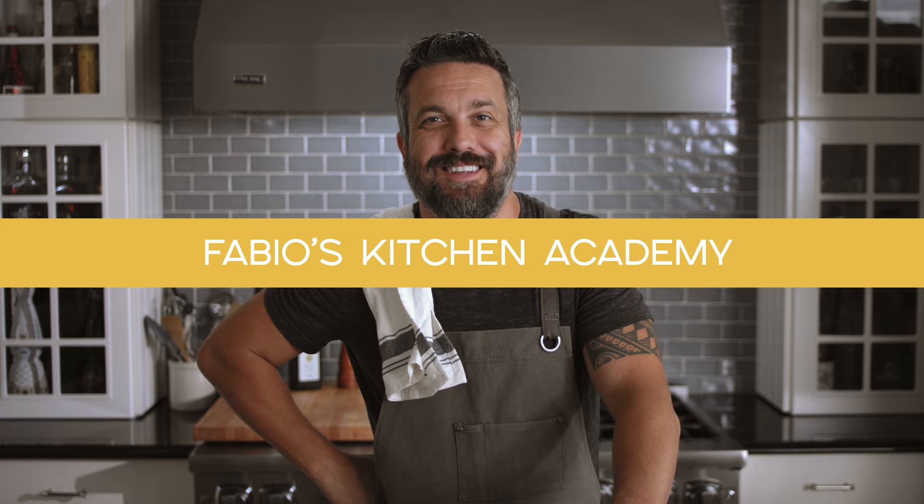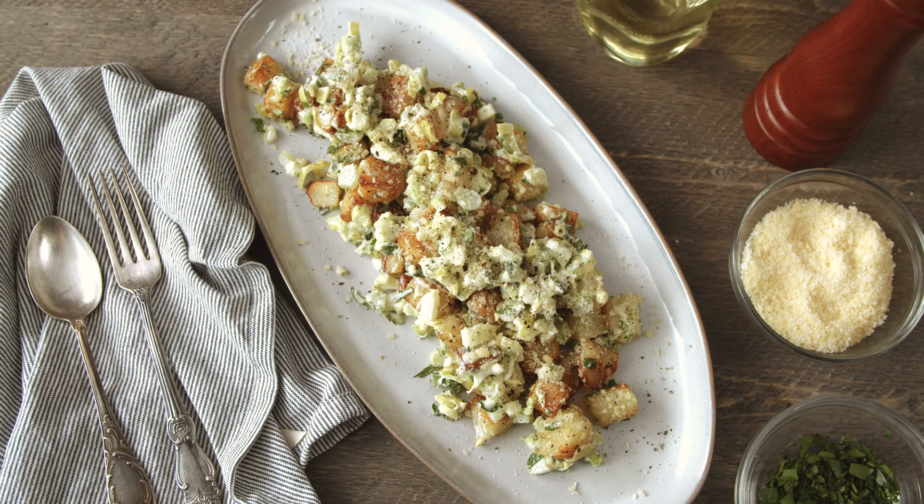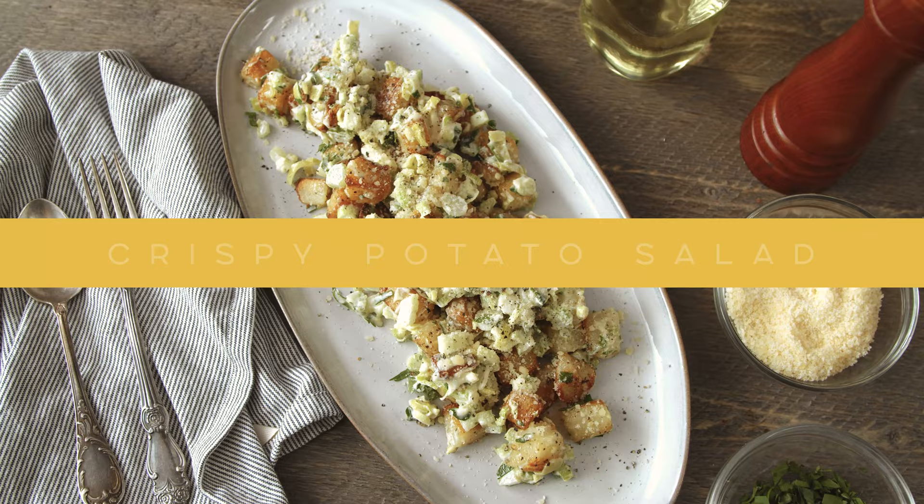Welcome to Fabio's Kitchen Academy. Quick recipe for both the professional and the home cook.